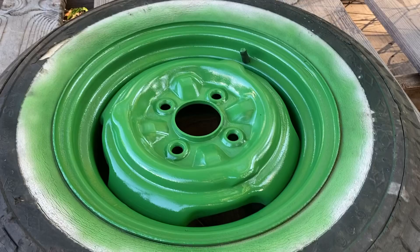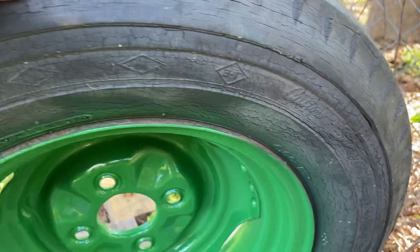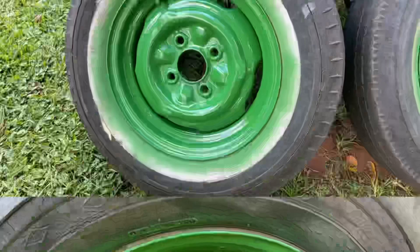That's the first coat. I know I got it all over the tire, but like I said, I'm going to be getting different tires. I got a little bit more to do on the outer side of the rim there.